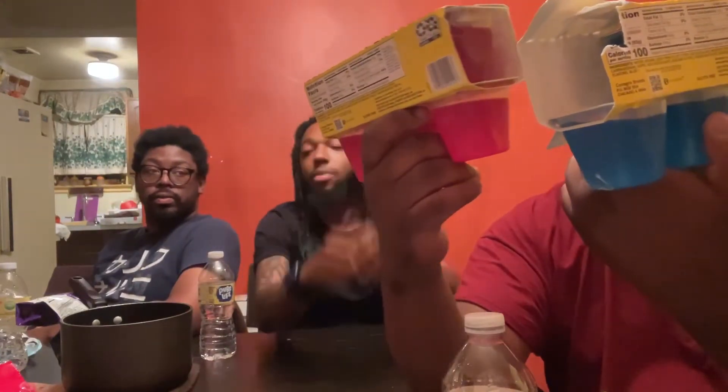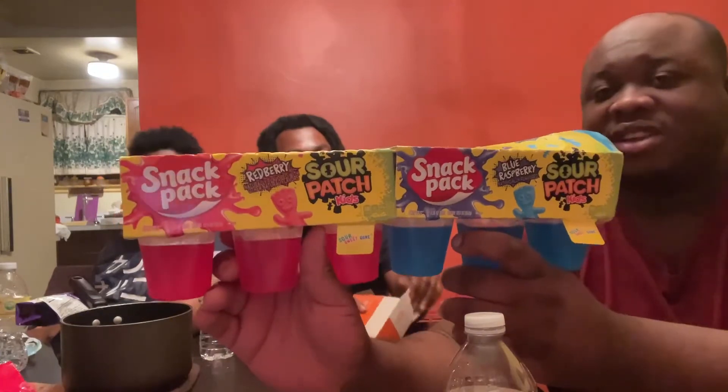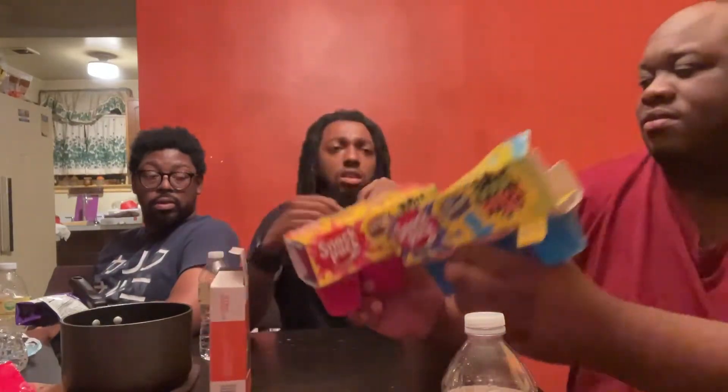Sour Patch. Blue raspberry and redberry. Sour Patch Kids. I love Sour Patch Kids, I'm definitely taking one home. Both of each. All right, let's get tasty.